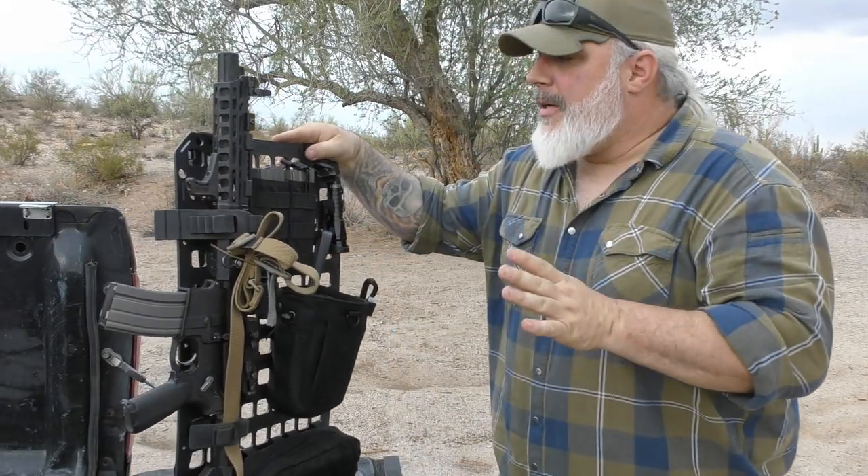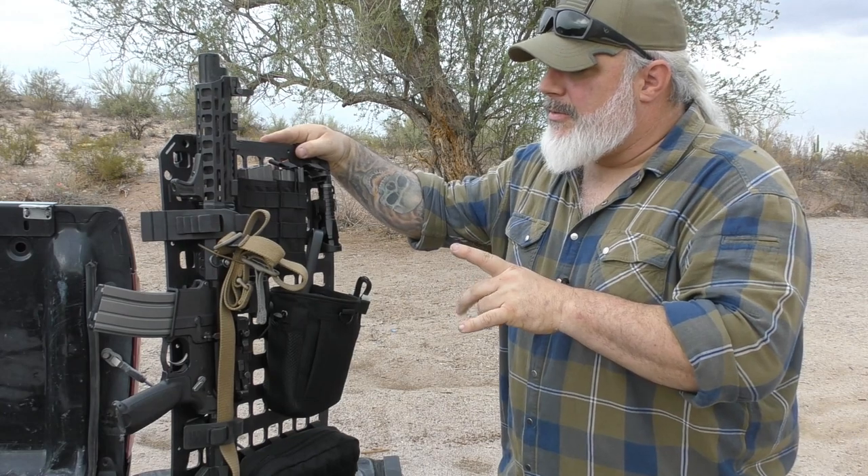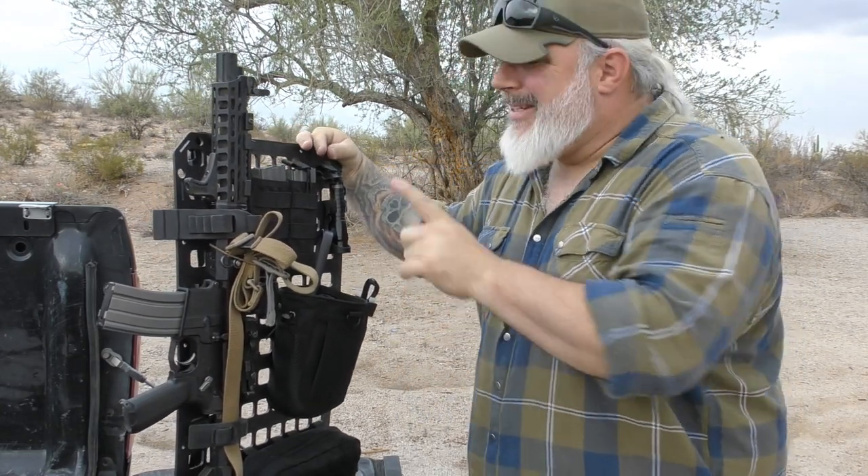I've been waiting a long time for a product like this to come out. This is the Gray Man Tactical RMP vehicle rifle rack. Let's check it out.